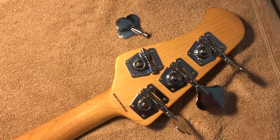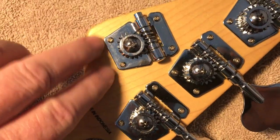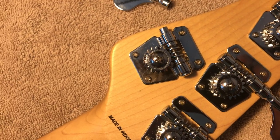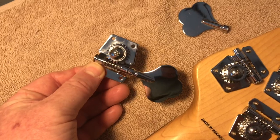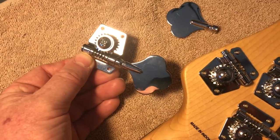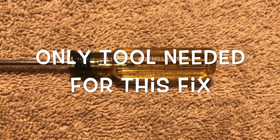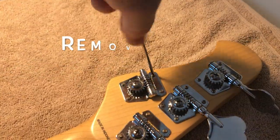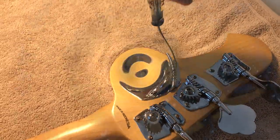From there it's really just going to be removing the screws and then putting the new one on. Here is the new one — I'll include the information on what I ordered and where. The screwdriver I'm using is a Craftsman, just pulled from my toolbox.